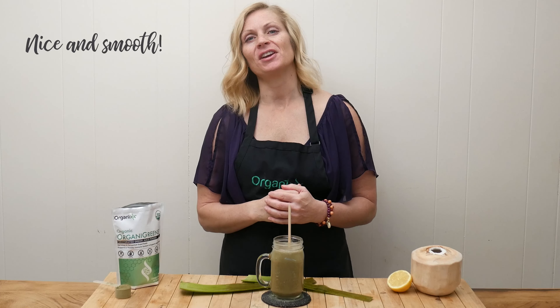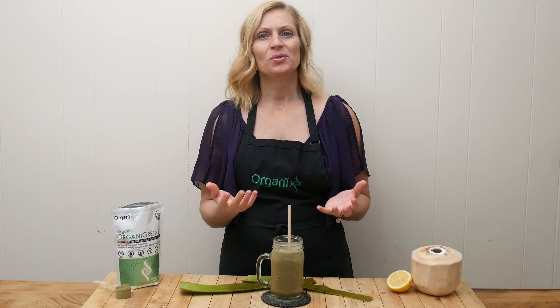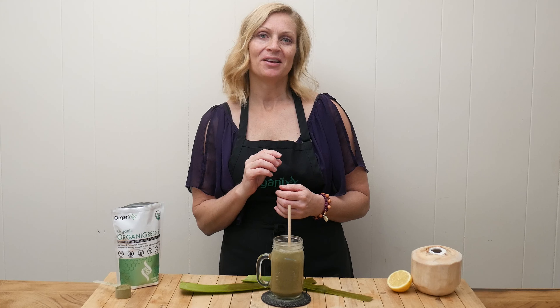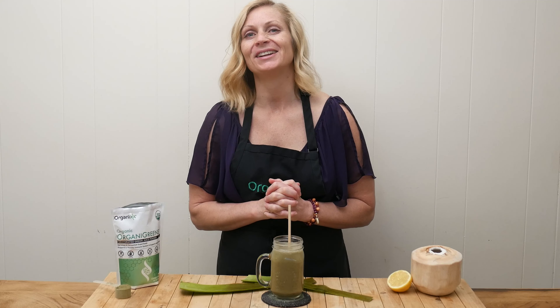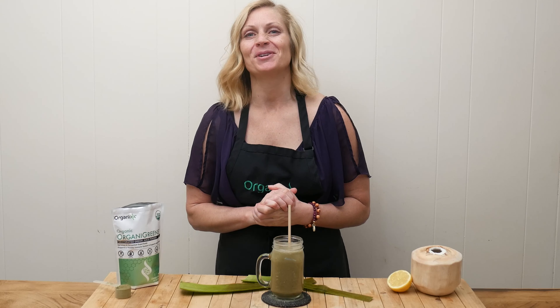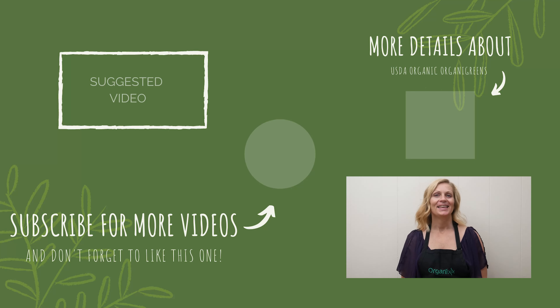Blend up all of your ingredients. Let's give this drink a taste. That's nice and smooth — very refreshing. It doesn't have any strong flavor; you can't taste the aloe vera gel. I do taste a little bit of the banana and I definitely taste that delicious fresh coconut water. I hope you give this one a try and remember, always make it work for you.